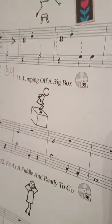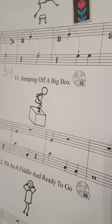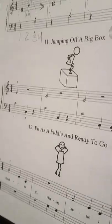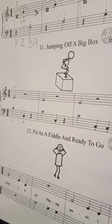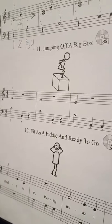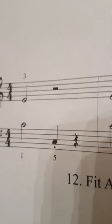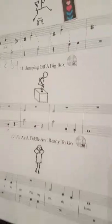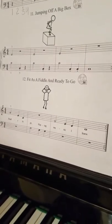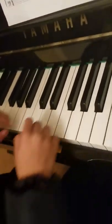Today we learned a song called 'Jumping Off a Big Box' — not literally, but on the piano. It starts with half notes, and we talked about remembering to pick up the right hand and not hold it into the rest area. We also have to remember the staccato, and it's not quite where it needs to be yet — that's why we go home and practice. We're going to show what it looks like so we don't have as much trouble at home.